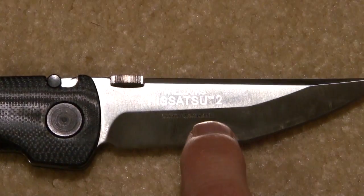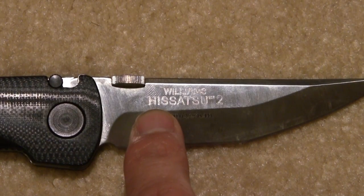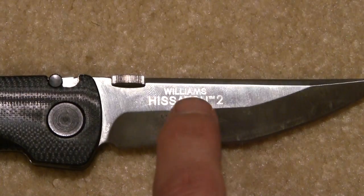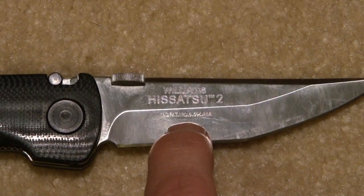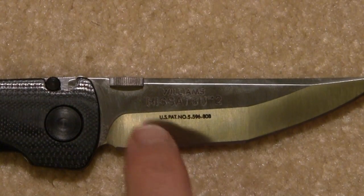It's a James Williams design. It says 'Hisatsu 2 Williams,' and then I believe that's a patent number in there — I can't really see, it's too shiny. There it is — U.S. patent.